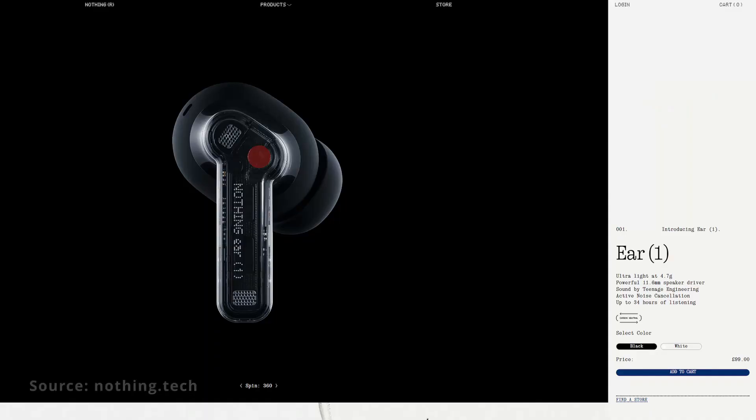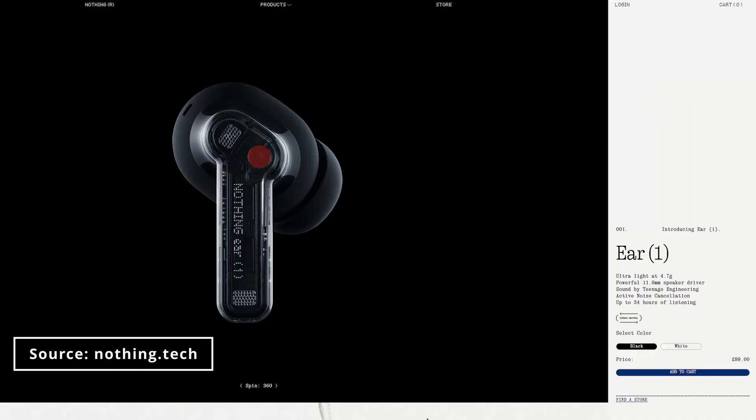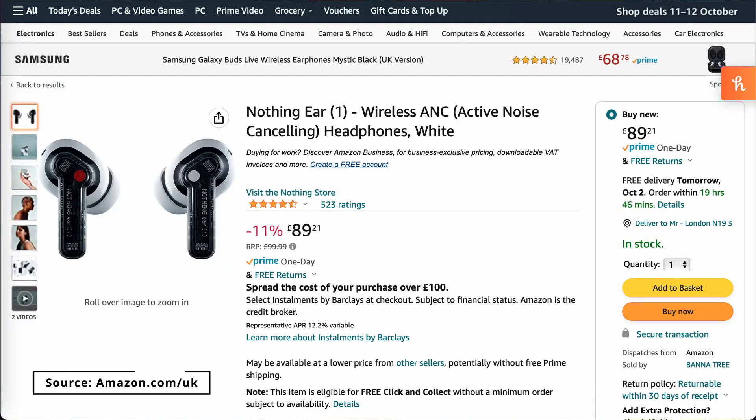The Nothing Earbuds retail at £99 in the UK but can be found on sale on Amazon for £89. This is the first generation of the Nothing Earbuds and I really look forward to seeing the next generation and what improvements they make.